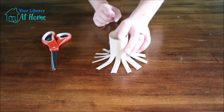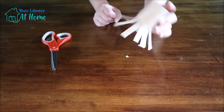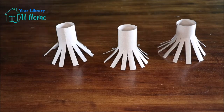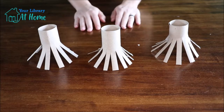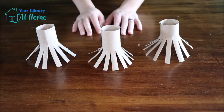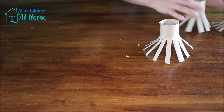You'll want to do that with all of your paper towel tubes or toilet paper rolls until you have enough brushes for the paint you're going to be using. I needed three because that was the amount of paint that I had, so these are good to go.